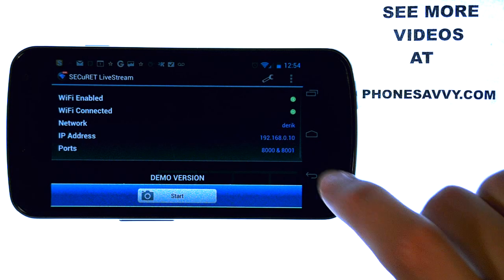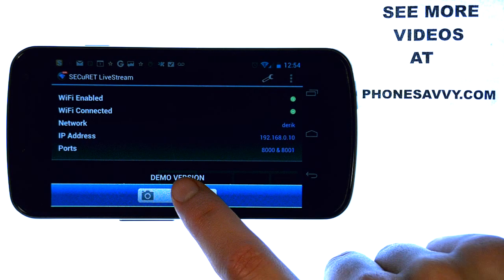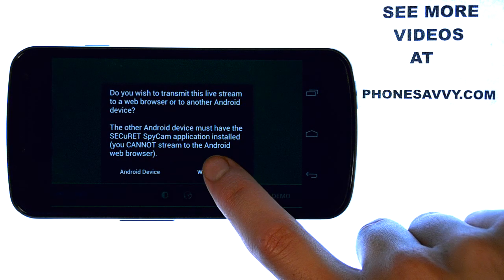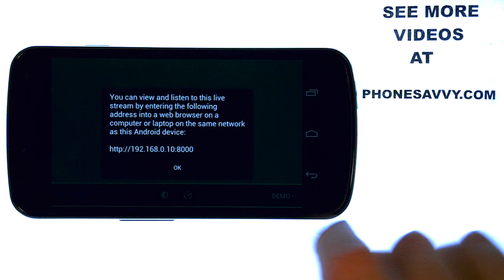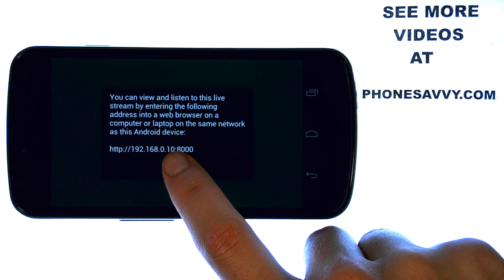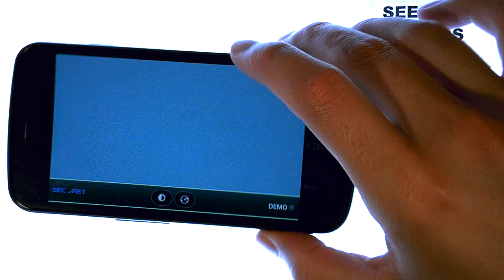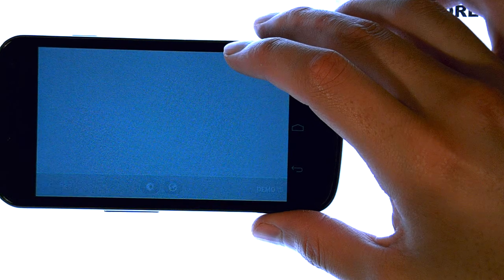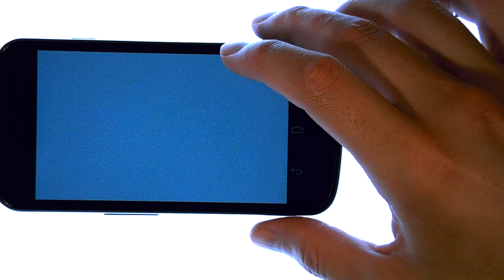Let me show you the web browser way. If we hit Start again and we hit Web Browser, we can actually type this into our URL on our computer, and we will be able to see the video that starts recording when we hit OK. So right now the video recorder is going, and if we visit that website, we can actually see this live streamed to the Internet.